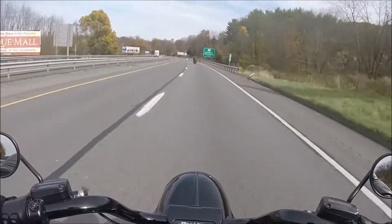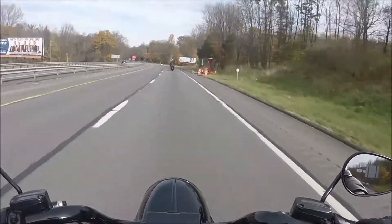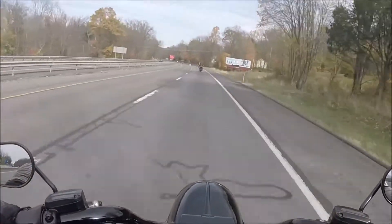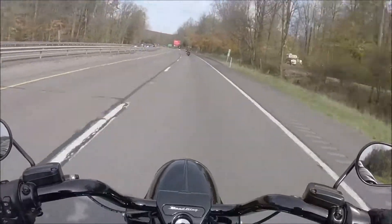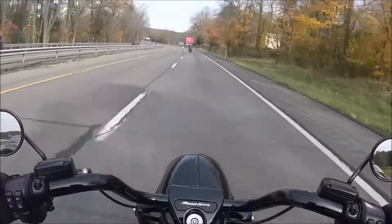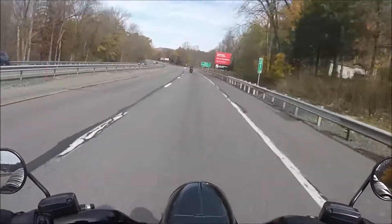This is a nice bike. It's kind of simple looking appearance-wise compared to the other touring bikes, but don't let that fool you — she's got it where it counts.